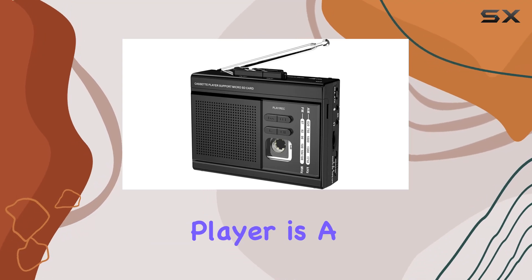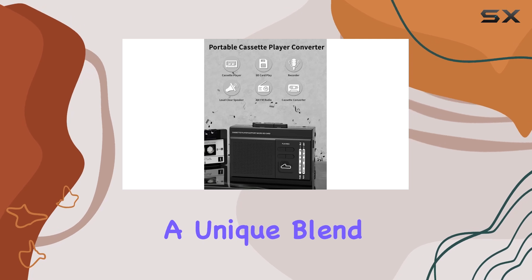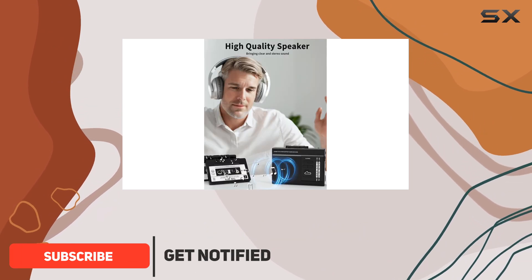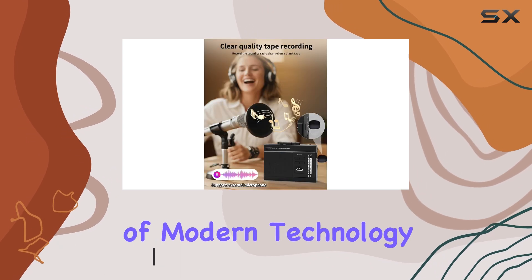The Gracioso Walkman cassette player is a versatile and portable device that offers a unique blend of retro and modern features. With its sleek and compact design, it's a perfect companion for music lovers who want to relive the golden era of cassettes while enjoying the convenience of modern technology.